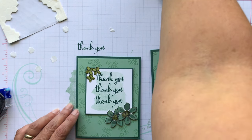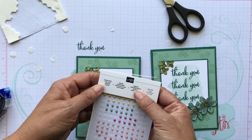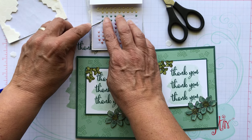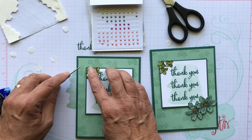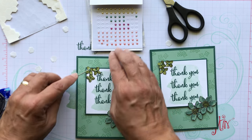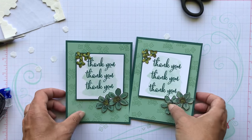Don't forget these pearl embellishments — they're called the Share What You Love Artisan Pearls and they're really beautiful. I put three of them in there. They're not exactly the same color as the flowers, but they go with the Mint Macaron and the Tranquil Tide. I thought they were really pretty — they just give it a little bit of bling.